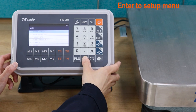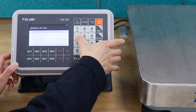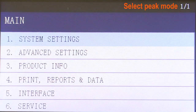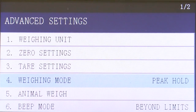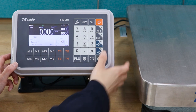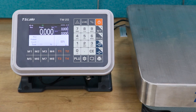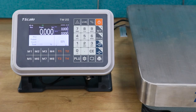Press the setting key to enter the main menu. Press the number 2 and 4 keys to enter the weighing mode setting. Press the warning key to select the peak value locking, and press the tail key to confirm. Press the zero key to exit the parameter setting. The peak sign lights up to indicate that it has entered the peak value locking mode.